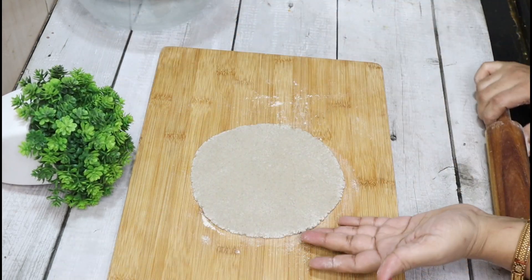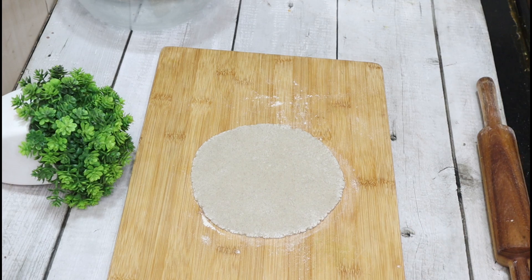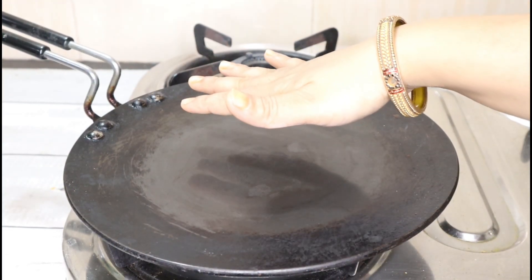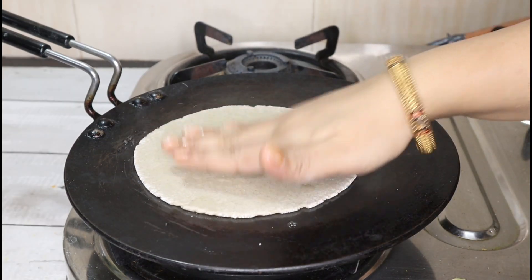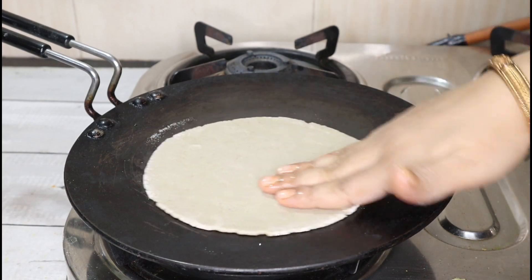I will tell you that both roti will go very well with this dish. First of all, the roti should be warm. You should put the roti on it and sprinkle water on it. If you make a tandoori roti at the bottom, you can stick it on.